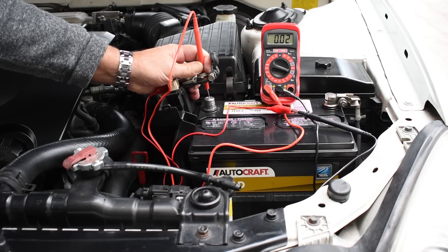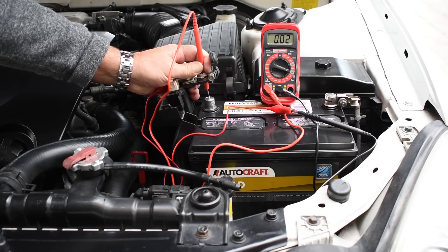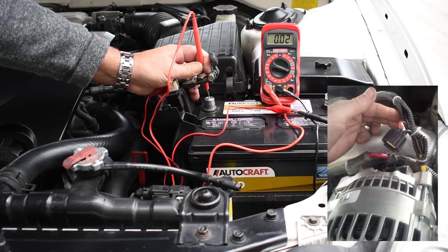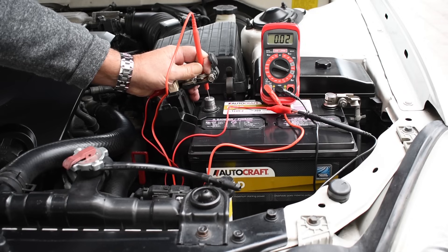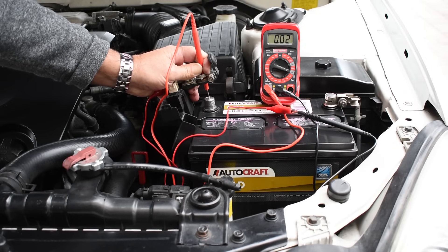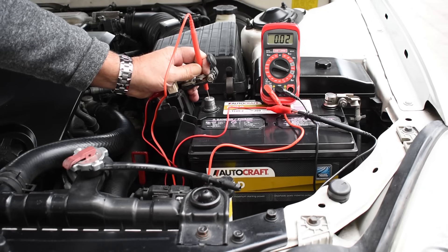If you go through every single fuse and the current does not drop, leaving you only the ECM fuse and the sound system fuse, the next thing you're going to want to do is disconnect the wiring from your alternator. A faulty diode in an alternator can cause the battery to drain overnight. Once the alternator is disconnected, if you continue to see a drain, you're going to have to disconnect the sound system fuse. More than likely you will find it by the time you get to the sound system. It is very rare for the ECM to be the cause of excessive current draw. It is very common to find that an alarm system will drain down your battery.